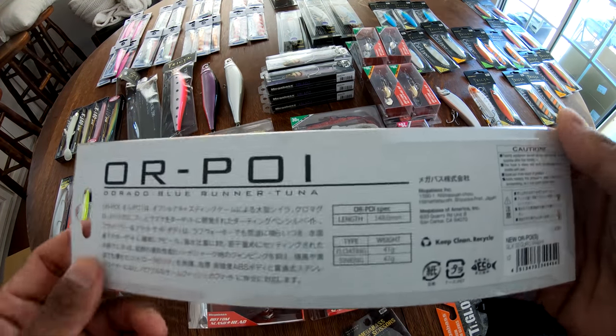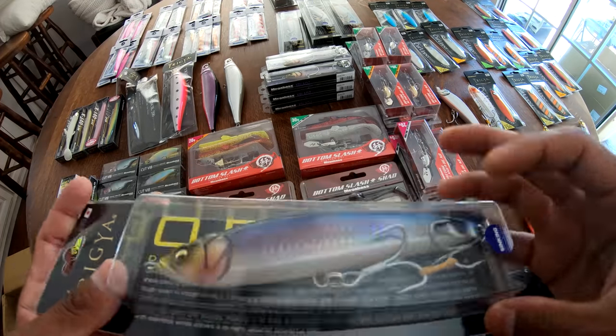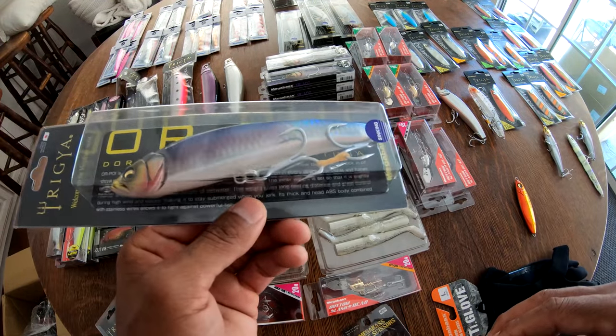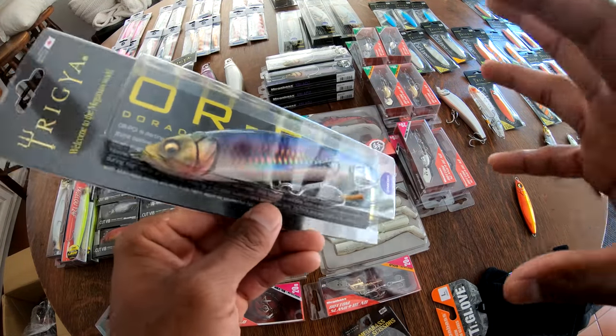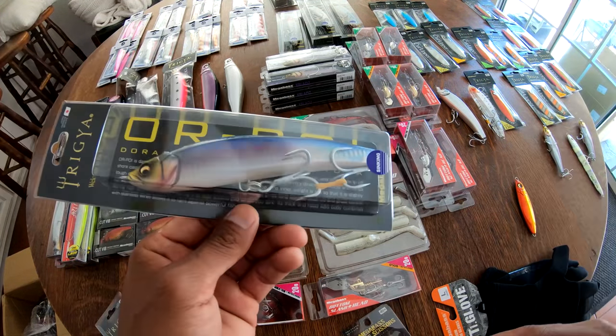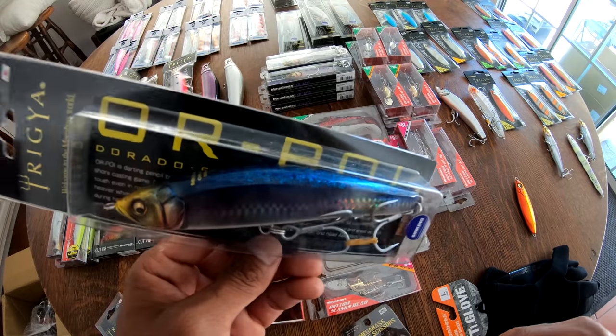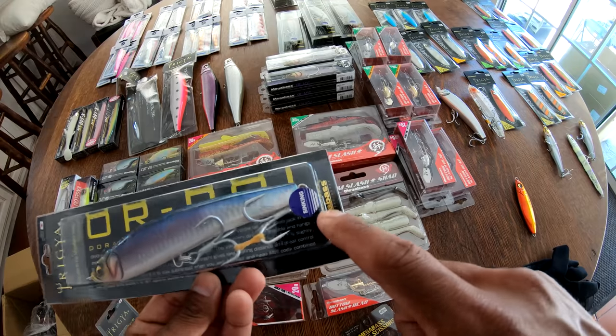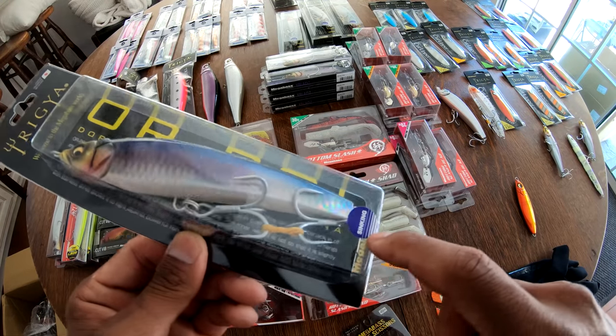And this is a GLX Seguro Awashi — probably butchering that one too, sorry Tets. But how sick is that? That darker pattern tends to do well in low light for us, so that's a good one. Super pumped. And you guys notice here on the sticker — this is a sinking model.